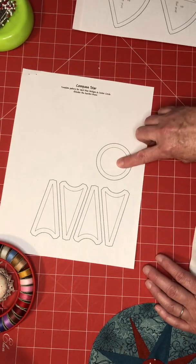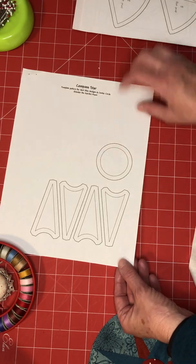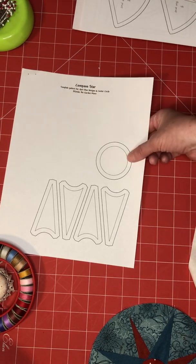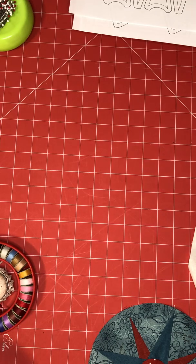I could not find a circle template that was this size in perfect circles, so this is a one and five-eighths inch circle and I just made my own template out of cereal box cardboard.